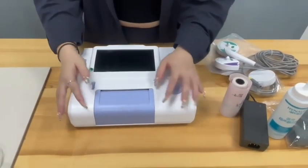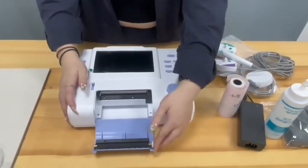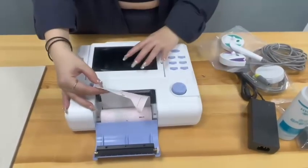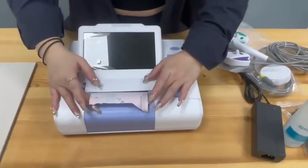I'm going to show you how to use the print cabinet. You push this button and then open the panel. Then use the print paper — put the paper like this, facing the machine screen, and then close it.